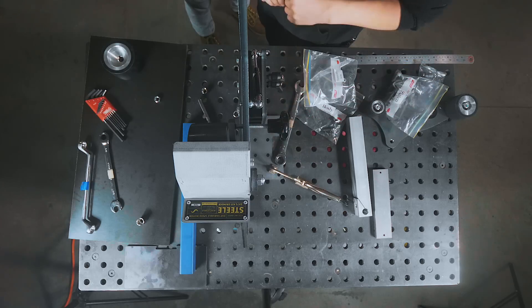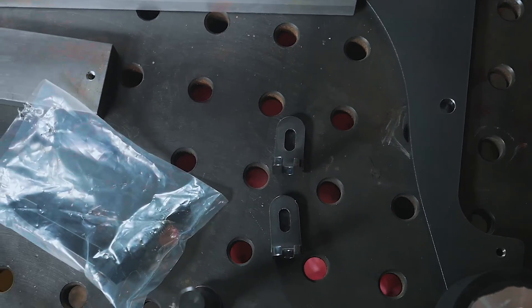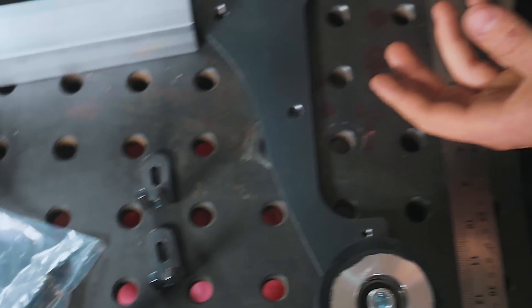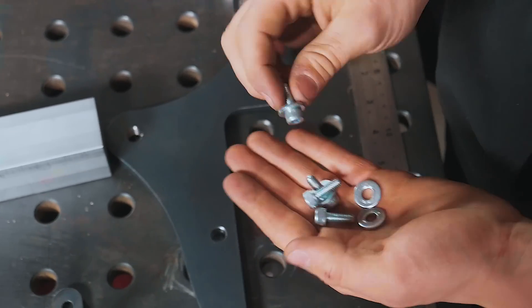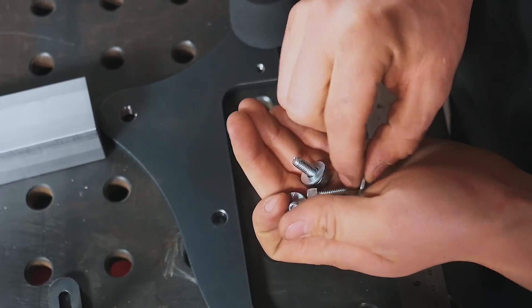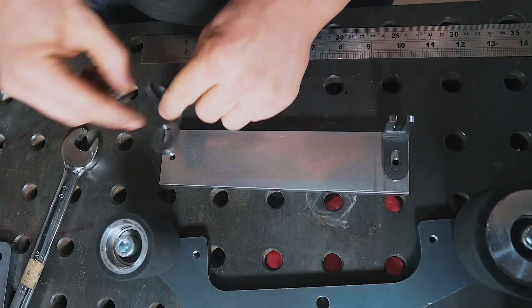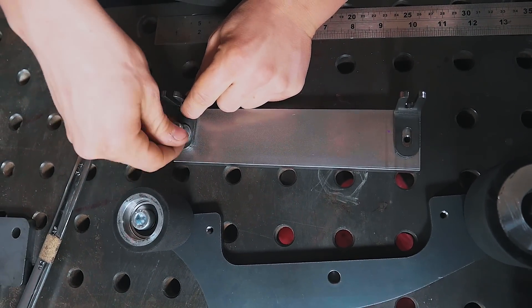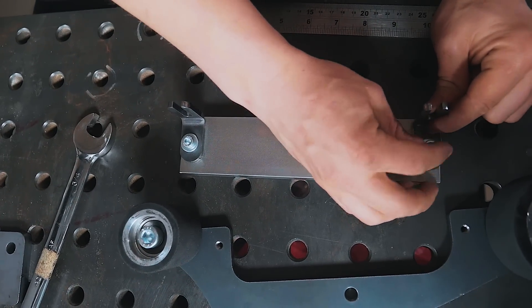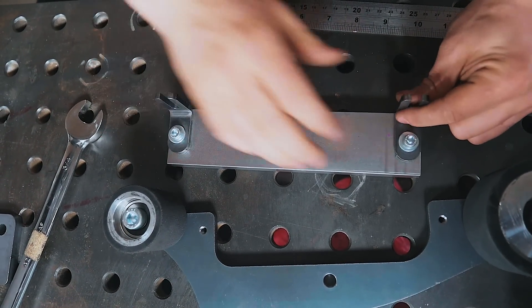We'll kick off the platen assembly by opening the bag labeled 'platen.' Take out the pivoting spigot and the brackets that hold the platen onto the pivoting platen contact wheel dynamic arm. We'll have four of these brackets — 3/16-inch allen head screws with matching washers for all of them — and this is what holds the platen onto the arm. Start on the side of the bracket that just has a hole in it, not the open-ended side, as that's what mounts to the platen itself. Don't snug it down yet, as there are quite a few adjustments to make.